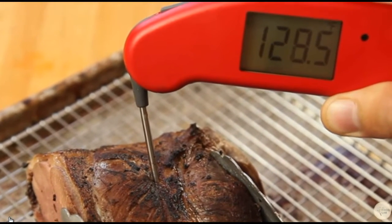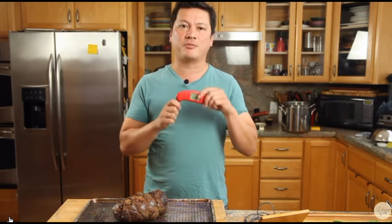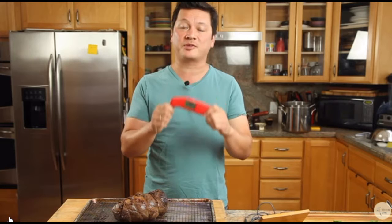Hey everyone, this is Kenji Lopez-Alt from Serious Eats, and today I'm going to show you the easiest way to take the temperature of your meat. Now we all know that a thermometer is the best tool for judging when your meat is done. Don't use a timer, don't rely on charts, don't poke it — just use a thermometer. It's the only way to be 100% accurate.